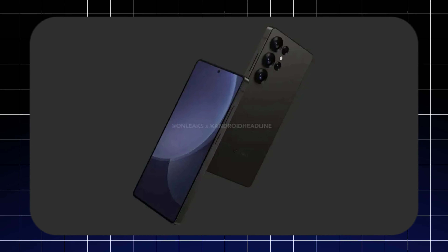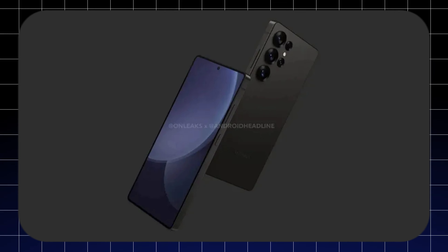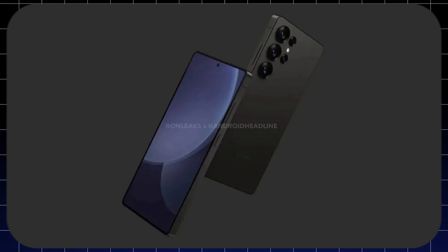Stay tuned for more Galaxy S25 leaks and rumors as the Korean firm continues its development.